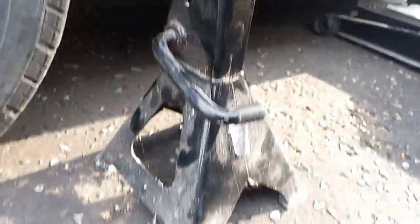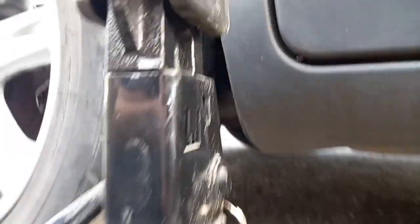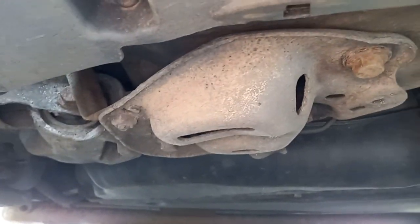I'm using three-ton axle stands here, rubber bung on the top and that's going to go on to that point there.